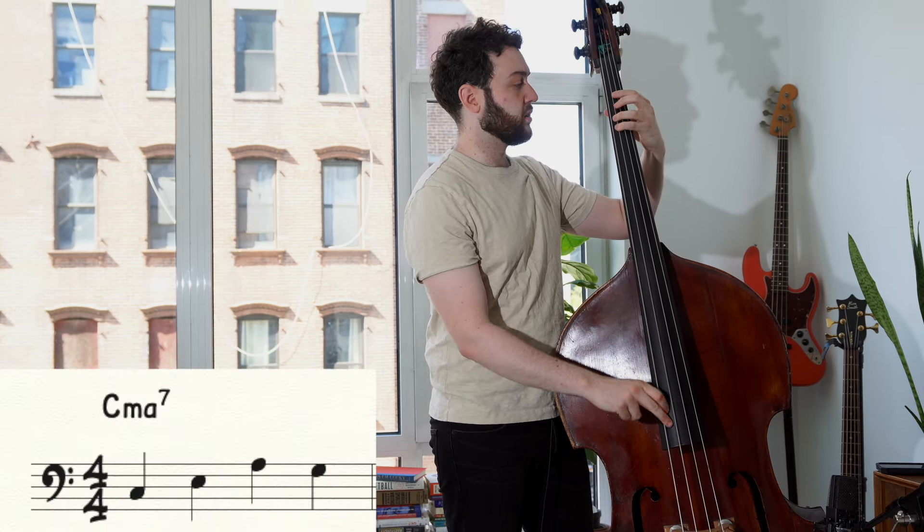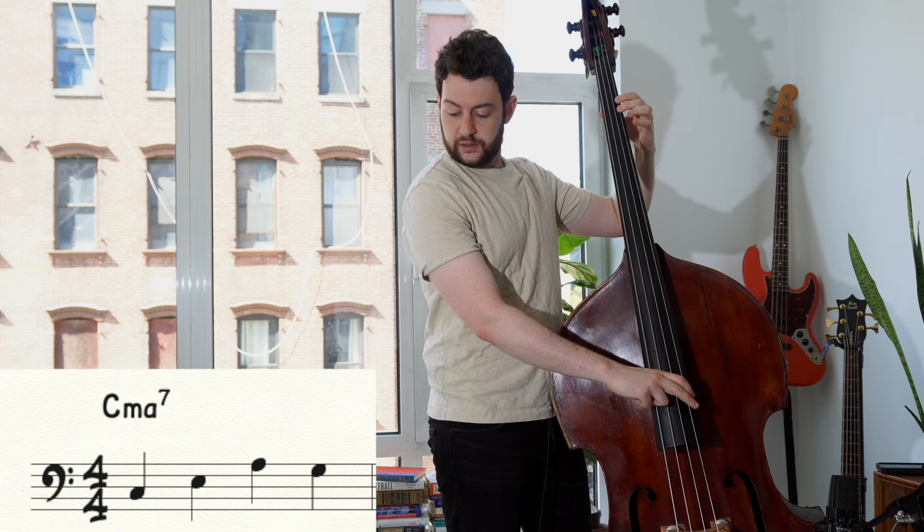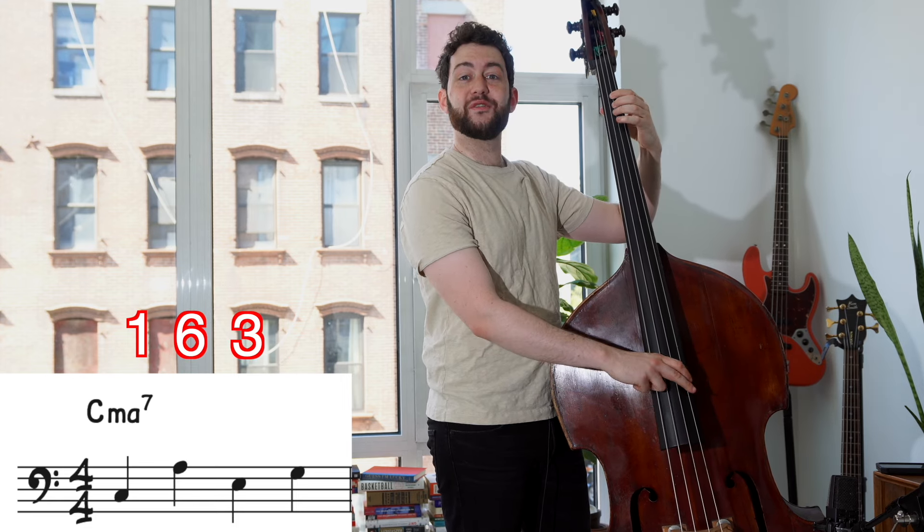Normally, you would start a chorus with a very common lick: one, three, six, five. But instead, what he does here is he goes one, six, three, five. So if you're listening at home, you can do this in your own bass lines.